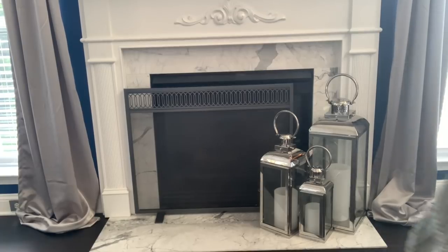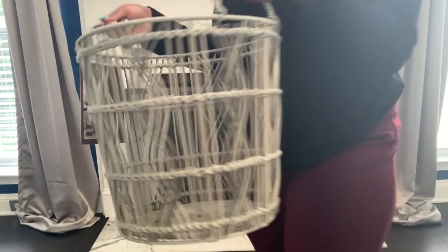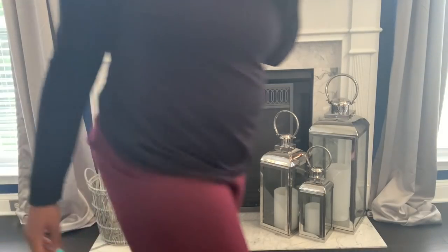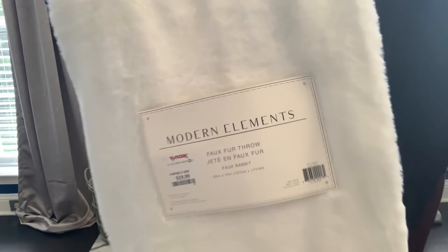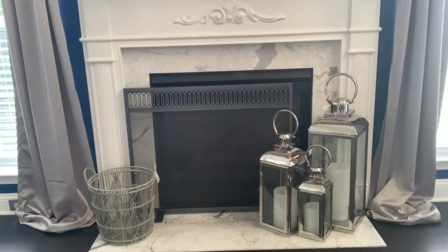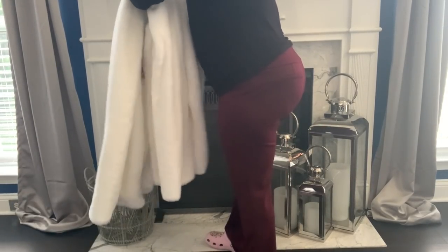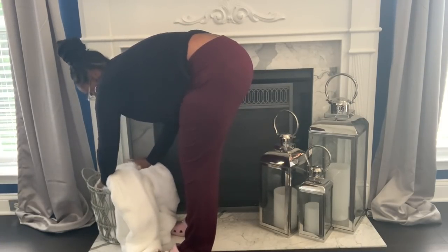Two more spaces to decorate and then we're complete with this room. The first is my fireplace hearth area. I got this plastic woven basket from HomeGoods for only $19.99 — it came in three sizes but this one was just right. I do know that my fireplace screen is off-centered; my little one moves it all the time so I just let it stay. I also got this beautiful white throw from TJ Maxx for $19.99 — this is a better area for it since it won't be handled as much as the one on the sofa. I'm going to put it in the basket draped out and then add some fall decor on top.